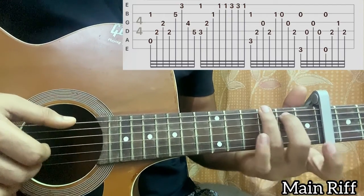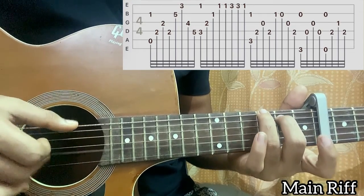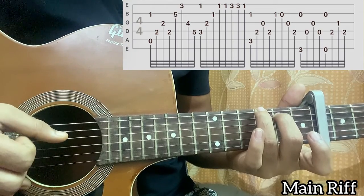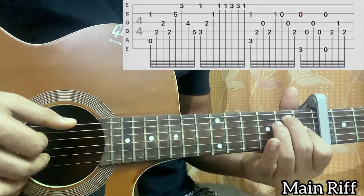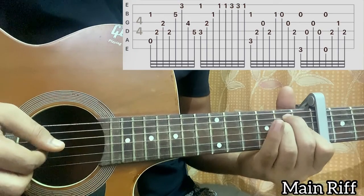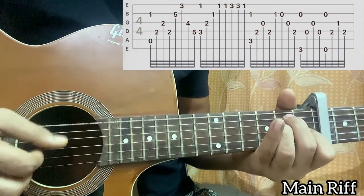Then you go to the G major chord. Hold it, pluck E3 and B open together, then play D open, G open, D open. Then we go to the E major chord and repeat the same pattern: pluck the top E string open with the open B string, then play D2, G1, D2.